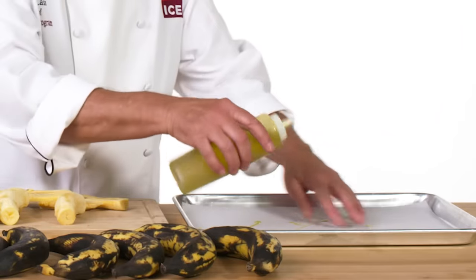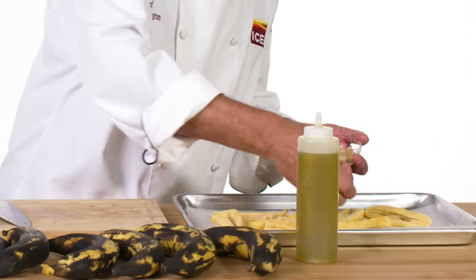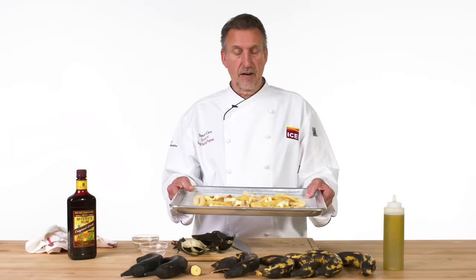Put a little bit of olive oil on my paper, lay these out, put a little bit of sugar, a little bit of butter on top, and a little bit of rum — it just gives it a nice flavor. Don't go crazy. I'm gonna put these into an oven at 350 degrees for about 10 to 15 minutes.